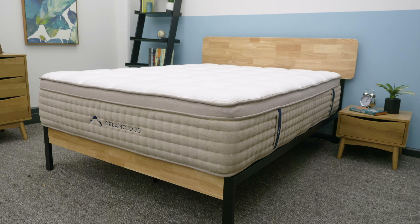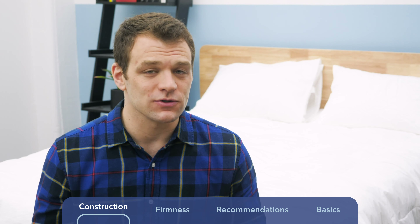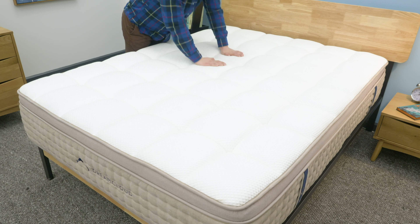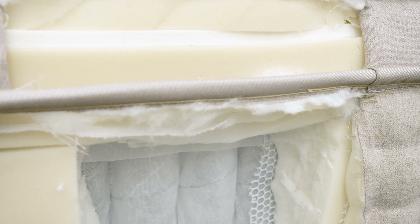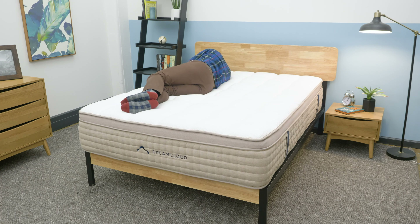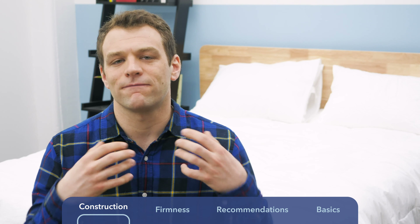Next up, the DreamCloud mattress — also a bed-in-a-box, but it's a hybrid construction, meaning it uses a mixture of foam and coil layers, whereas the Nectar was all foam. The top has a cashmere and polyester blend cover with a foam pillow top, using softer foams to allow you to sink in for pressure relief. Below that pillow top, instead of high-density polyfoam, the DreamCloud uses pocketed coils, giving more of a traditional feel — bounce and mobility — so you feel more on top of the mattress rather than sunken in.